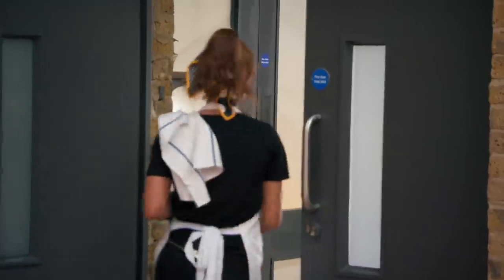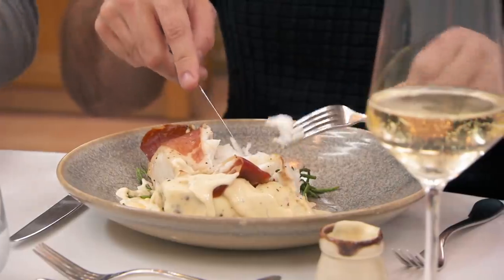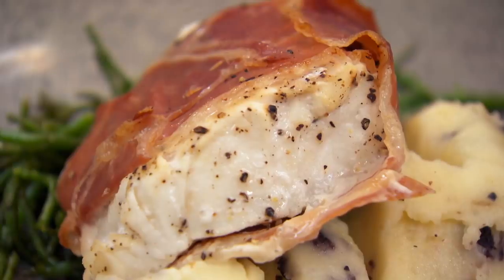Thank you so much. Hope you enjoy. Smells lovely. First impressions — looks good, can't wait to eat it. I think it tastes lovely. The cod is perfectly cooked for me — it's very nice and moist.